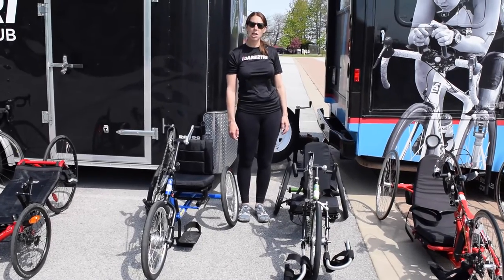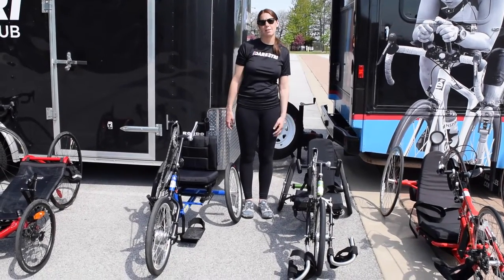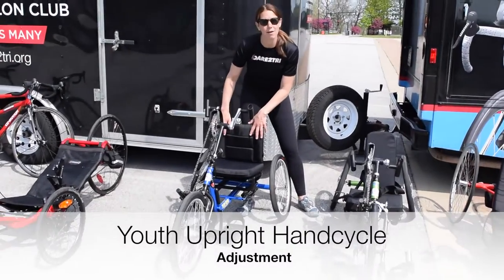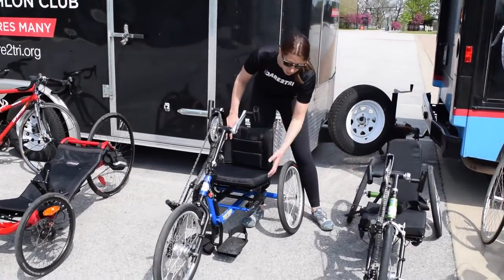Hi, Dare to Try Paratriathlon Club. This is the how-to adjust the hand cycle video. In our youth upright bicycle we also have an adult size upright hand cycle.